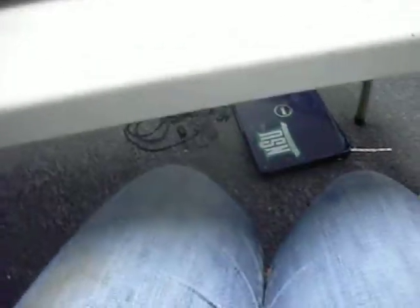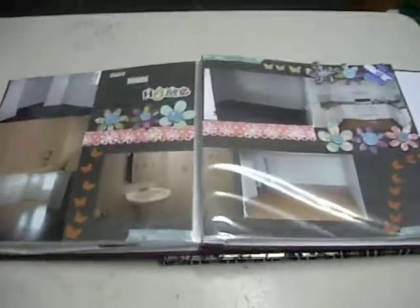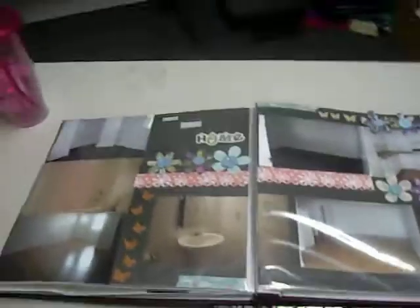Hey guys, so I wanted to show you my recent layout. This is the first one — I'm going to pan out and show you the whole thing. This is a double layout I did of the pictures of our first apartment before we moved in.